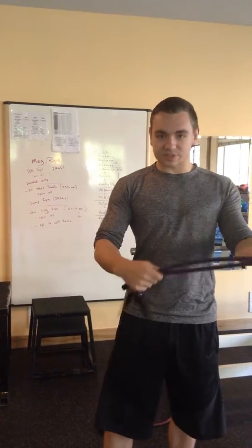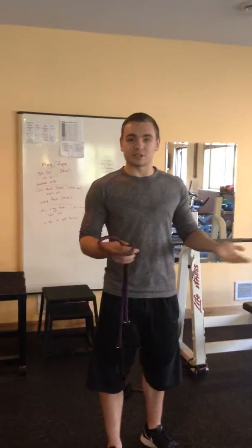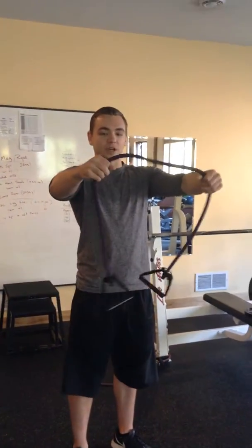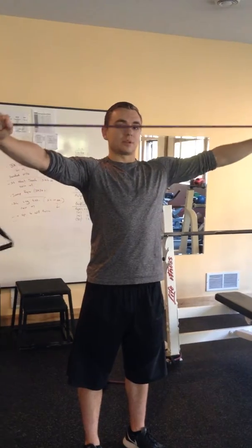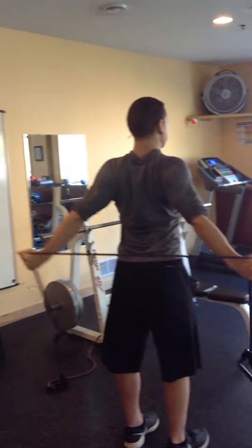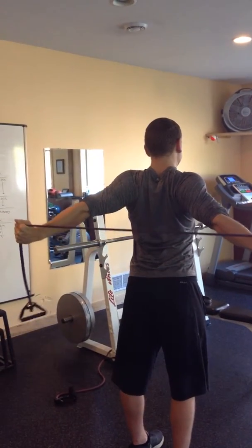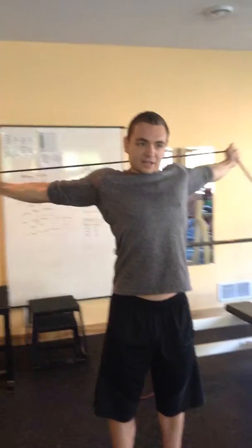So I have a resistance band right here, and I have a simple exercise I'd like to show you that really gets my upper body nice and warmed up. I like to grab the resistance band and pull it straight apart, then bring the resistance band behind my head all the way back, and keep it pulled apart all the way. That's how you're really going to feel that stretch. Go nice and slow from the front to the back.